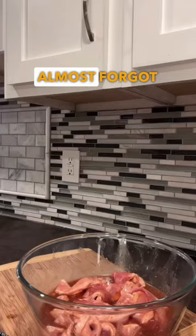Oh yeah, this is that part where I almost forgot the celery salt. Anyway, mix all that stuff together, cover it up, throw it in the fridge.